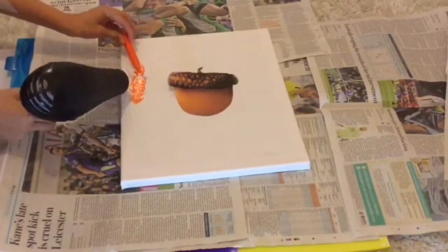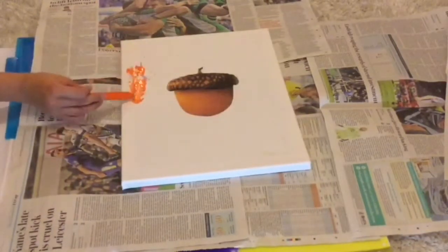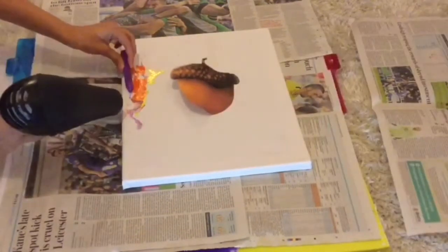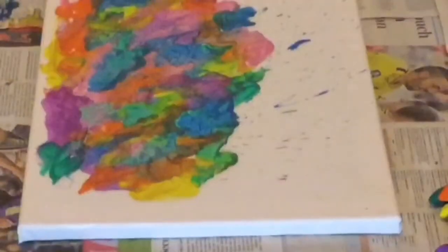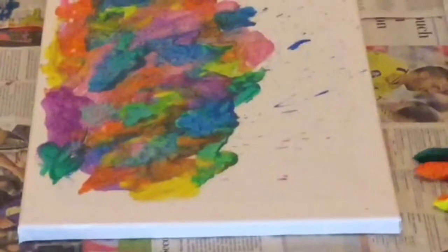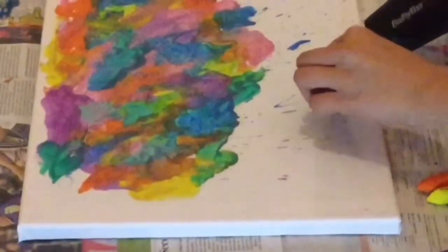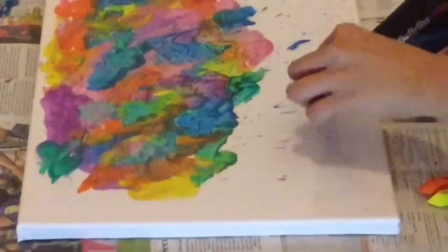Put the hairdryer on hot heat and melt the crayon onto the canvas. I've used a variety of colours just to make it look a bit more interesting for each season. If you're feeling especially artistic, you could also change it into a design, for instance a sunset.